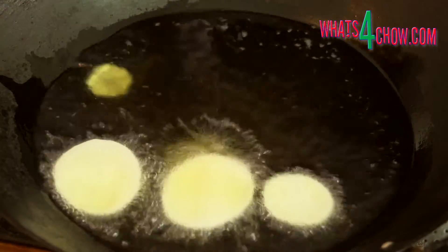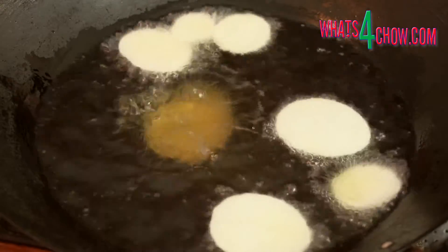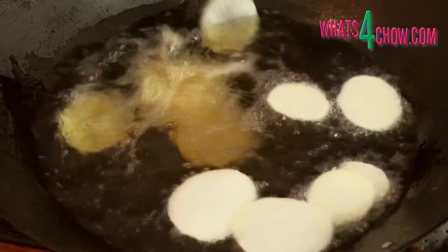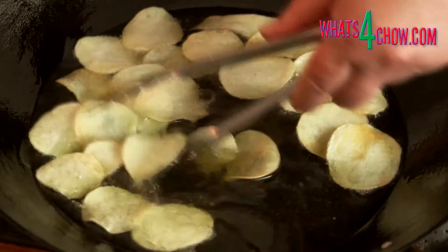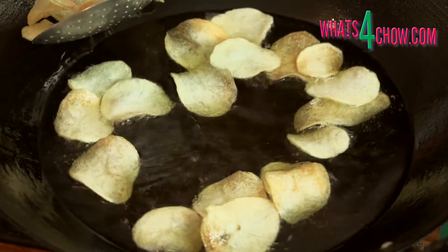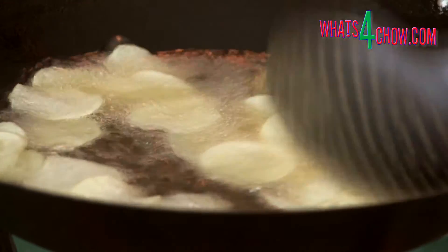Half fill a large pan or wok with oil and heat this to 180 Celsius or 350 Fahrenheit. Carefully drop the wafers into the oil. As the potatoes fry, you will notice that the violent frying as the water content is driven from the potato becomes more and more gentle. Within a couple of minutes, the crisps will be causing no frying reaction at all, and they will be crisp and golden. Remove them from the oil and drain on kitchen paper. Continue with any remaining potato wafers.